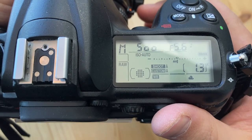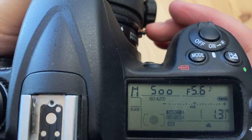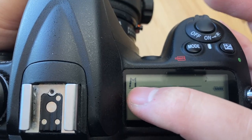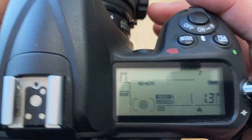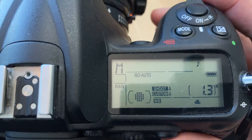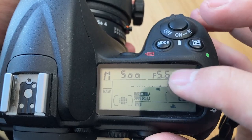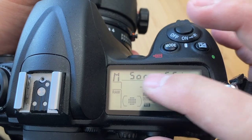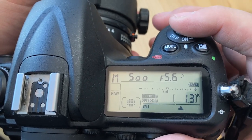My preferred way of shooting this camera is the same recommended by many wildlife shooters: manual mode with auto ISO. I set the shutter speed and then the aperture keeping in mind the depth of field required, and the ISO adjusts accordingly.